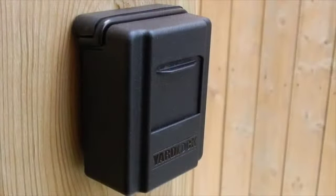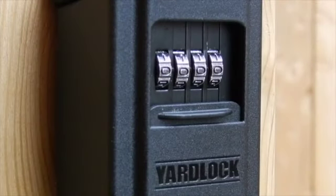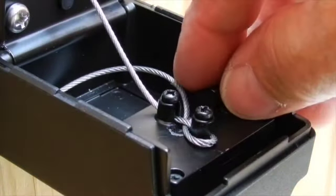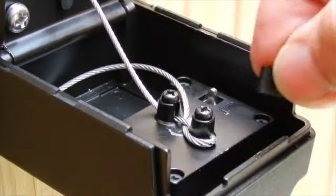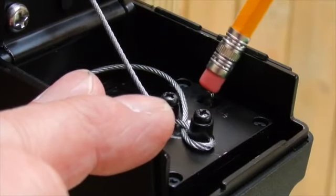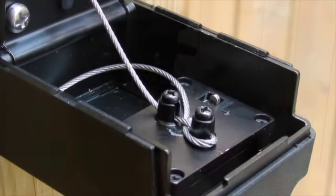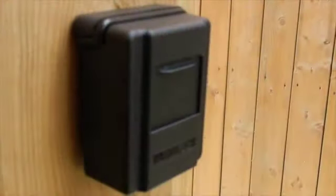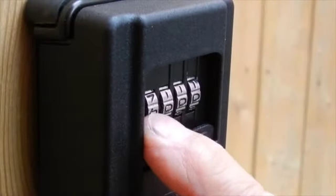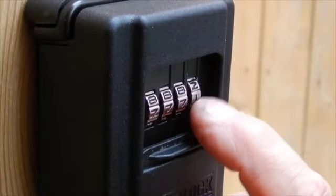YardLock is now ready to be set with your personal code. The factory setting is four zeros. Next, open YardLock and remove the rubber block. Push the lever left and forward in the direction of the arrow, and then close YardLock. Rotate the dials to your desired combination — for better security, avoid duplicate or sequential digits.